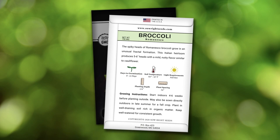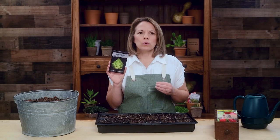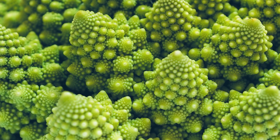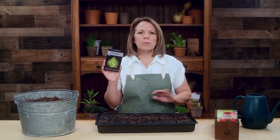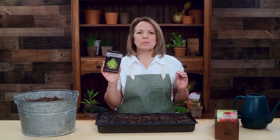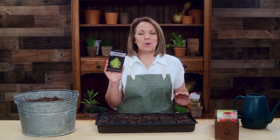Complete growing instructions are on the back of our packets. Broccoli is a cool season crop and grows best in the spring or fall. Start indoors four to five weeks prior to planting. Romanesco broccoli is one of the most beautiful vegetables you could grow in the garden, and I know you won't be disappointed.